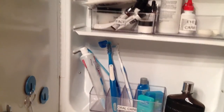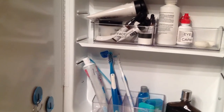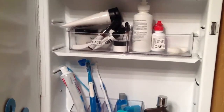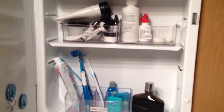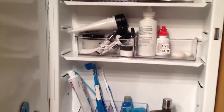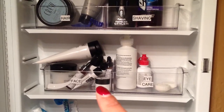I just opened up this cabinet and this is exactly how it was. He's been able to maintain it — things are not strewn all around the bathroom sink on my side or his side. So I finally found a system that's working for him and that's making me happy, so this is great.